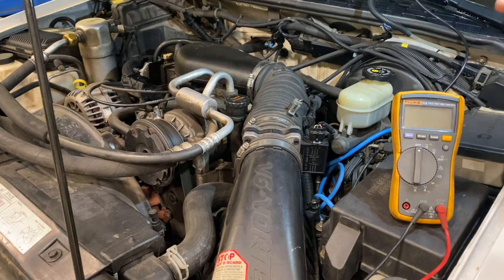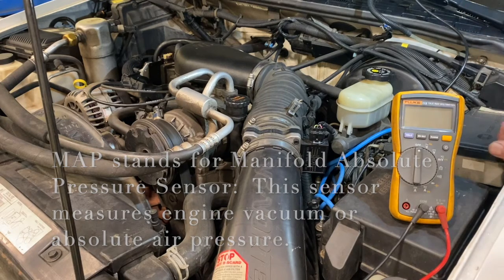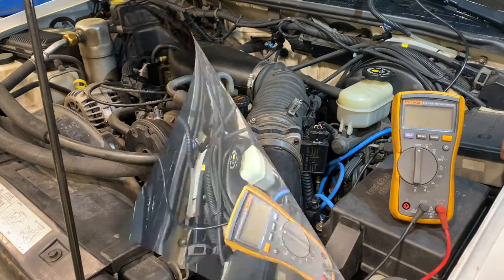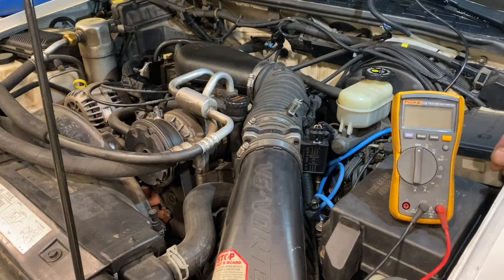Some cars also have what's called a MAP sensor, which helps calculate engine load and indirectly the amount of air coming into the engine. If a car has both a MAF and a MAP sensor, it provides a little more refinement to better calculate the air-fuel ratios.